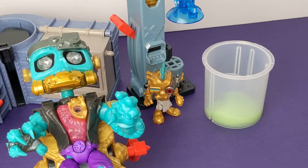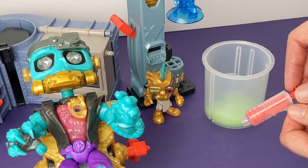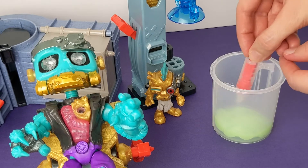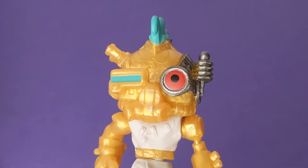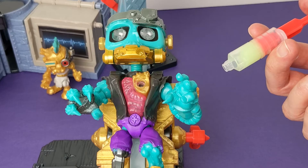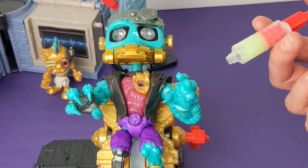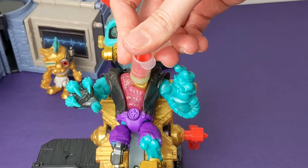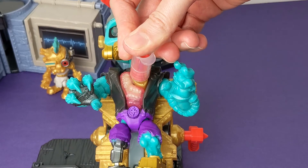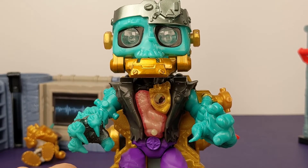You want me to do what? I'm using this tool to suck up the goo? I guess I can do that. Here I go. I'm supposed to inject this goo into his heart? You're the scientist, I'll give it a try. Now our monster's guts are completely filled with goo.